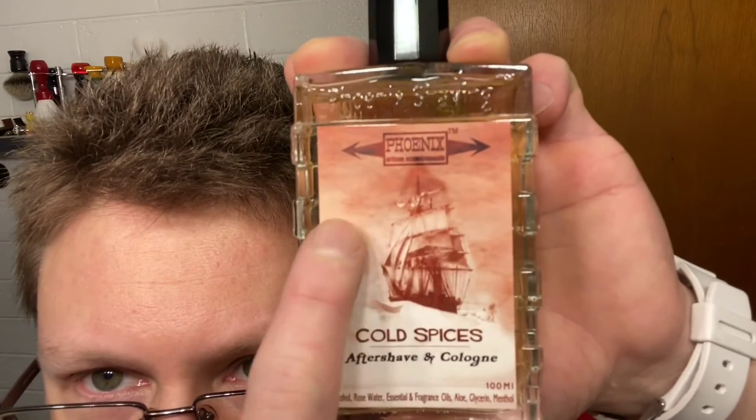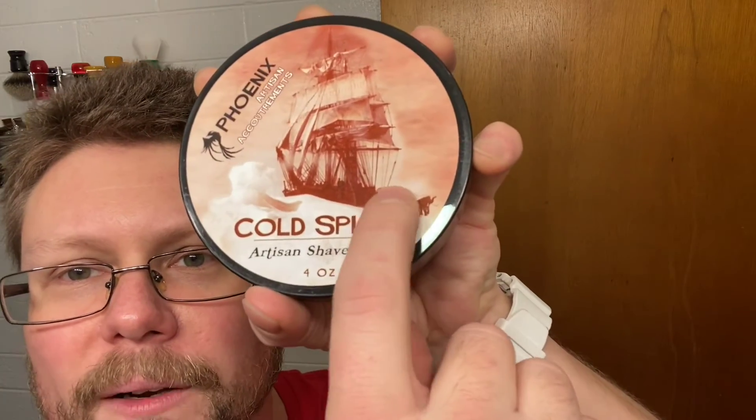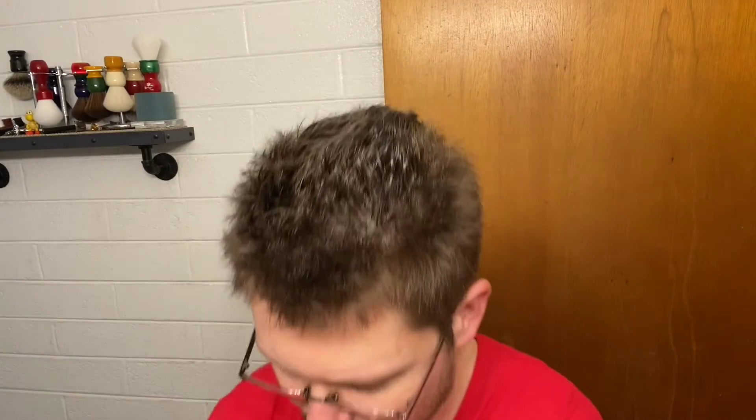So what we're using today — Phoenix Artisan Accoutrements Cold Spices Aftershave Clone. Got that spaceship right there — and the Woolly Mammoth, or Abominable Snowman, pulling the ship. There is a specific name for that ship and I looked it up this morning — it's like Scott, guy's name's Scott, Tara something. I should have written it down. Look up the history of that ship.